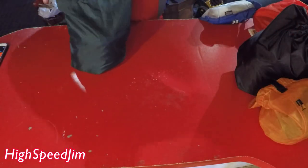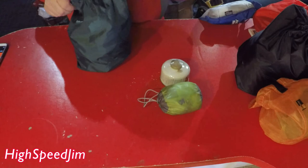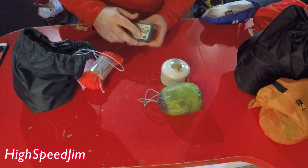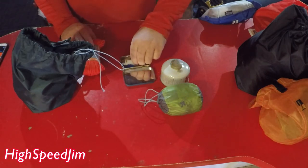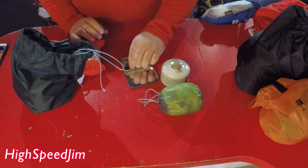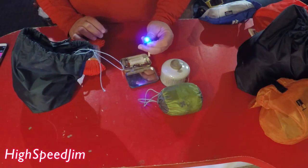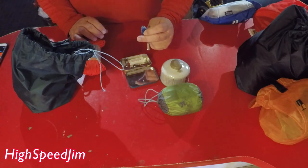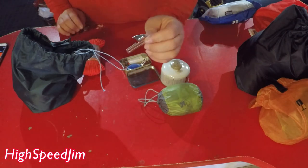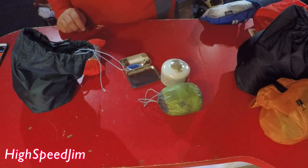I just keep assorted stuff in here. I keep fuel, my little blow-up pillow, cordage, and a little Altoids tin kit. I keep a lighter in there, and one of these little can openers. These are pretty cool — they'll open up a can pretty quickly.